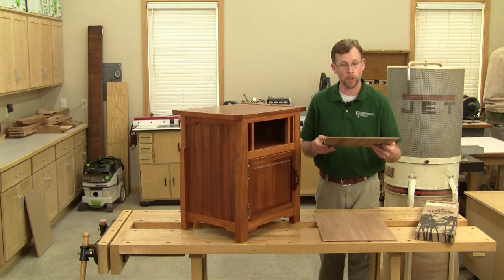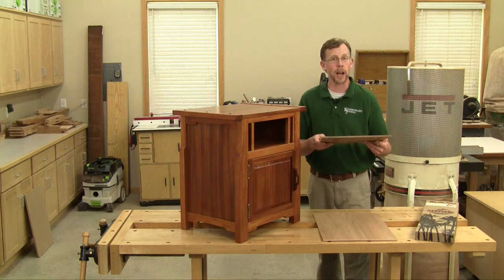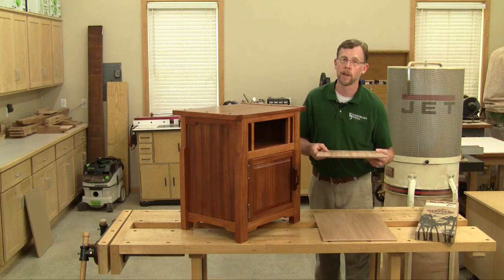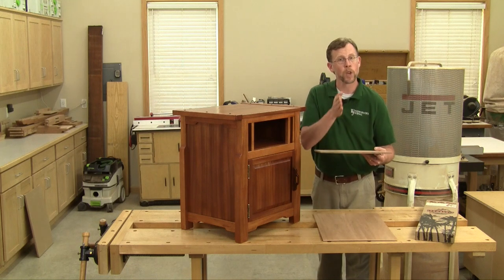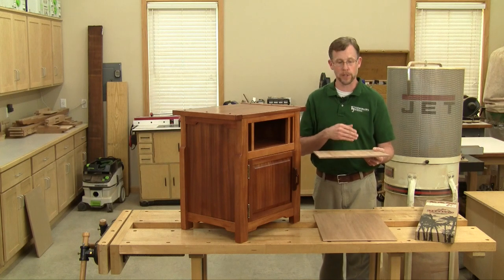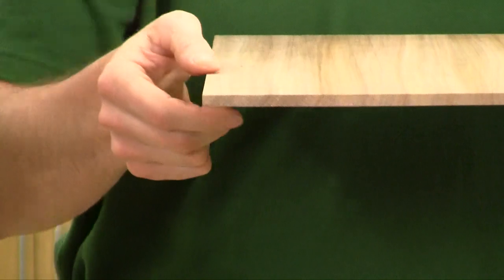I decided to make my veneer thick — about a quarter of an inch thick — because I had some extra stock on hand and I knew it would be easier to work with thicker veneer than thinner veneer. So I started with some four-quarter lumber, resawed it down the center, edge-glued it into a couple of panels, and then ran them through my planer down to about five-sixteenths of an inch thick.